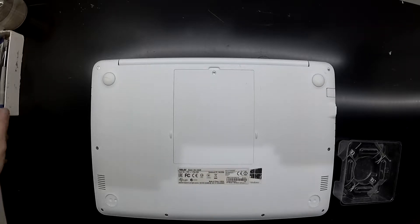A few things you'll need for this one: a Phillips head screwdriver, potentially a plastic pry tool, and just a small container to put the screws that you take out of it.